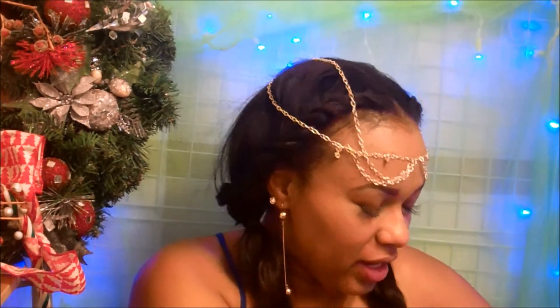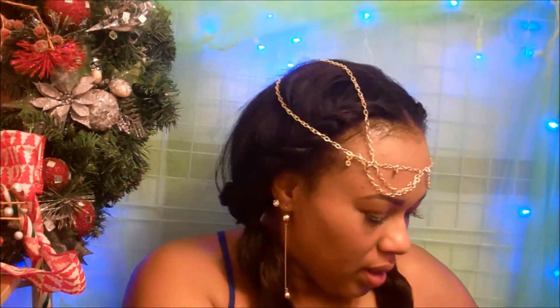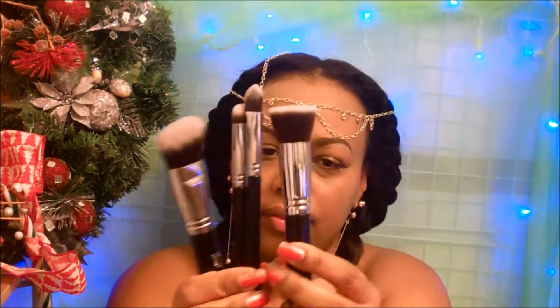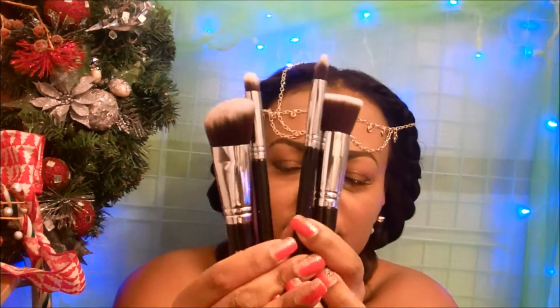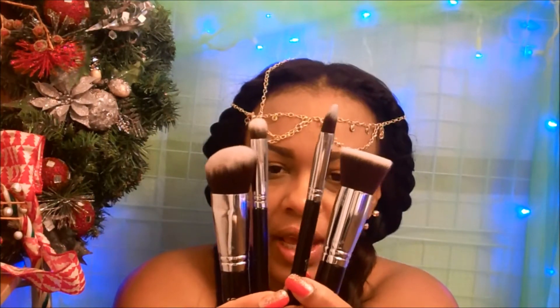Hey y'all, I'm back today with another video. Today I'm going to be doing a product review for you. I was sent these makeup brushes by Petal Beauty — these four face brushes right here — and they contacted me through my website and asked if I would be willing to review some of their products.